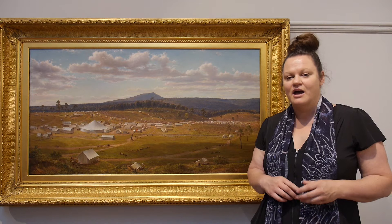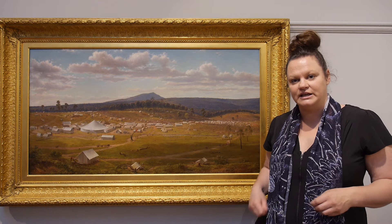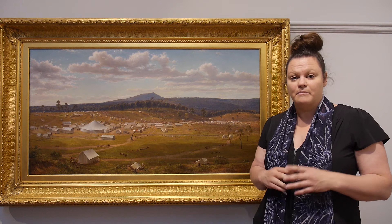Von Gerard was a prolific sketcher. He carried with him a sketchbook everywhere he went. The sketchbooks were usually the size of his hand so that they could fit neatly into his pockets, and he sketched not only the everyday happenings of the gold rush but the environment and the landscape and the changes in that landscape that he saw happening.